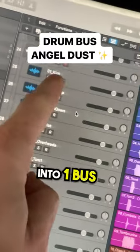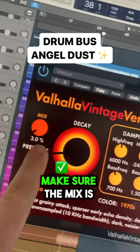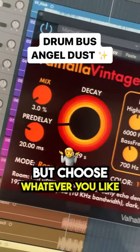If you haven't already, group all your drums into one bus. On that bus, add a reverb like this Valhalla. Make sure the mix is about three percent and the decay time is super low too. I like the room mode, but choose whatever you like.